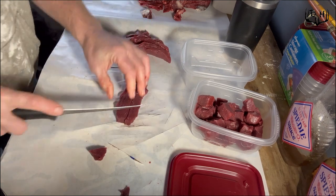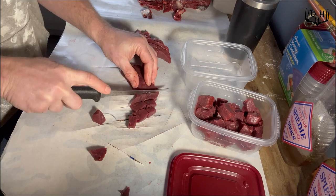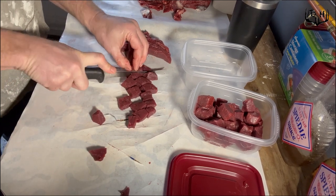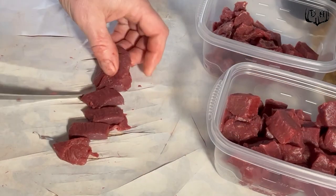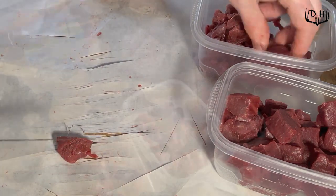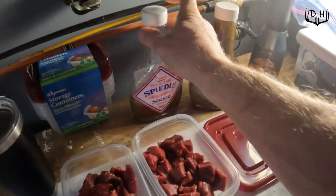That way the vinegar infuses into the meat and helps to break down those meat tissues so it's more tender when we go ahead and eat it for a meal. I usually fill these containers about two-thirds full with the chunks of meat. Getting these last couple of pieces here — a couple more pieces in this other container — and then go ahead and shake these containers up really good.